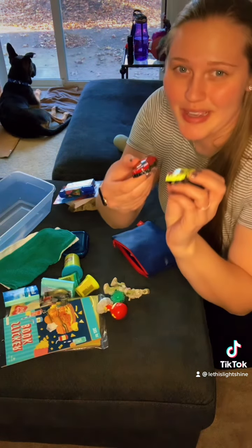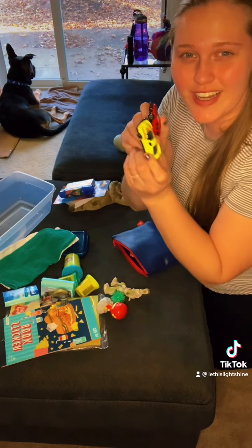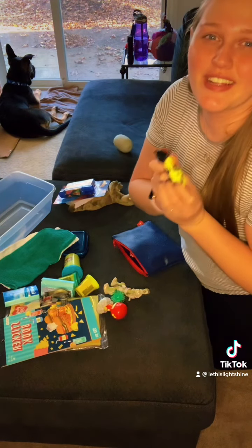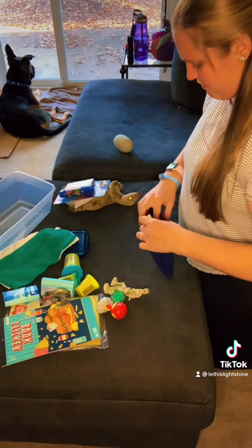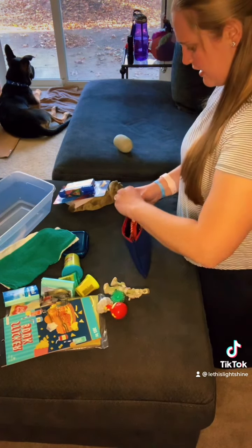I pack two cars at a time — brothers, sisters, cousins, friends, anybody that can play with him. Hopefully he can share. All right, so this looks good. I don't think there's anything else I'm going to pack in here.